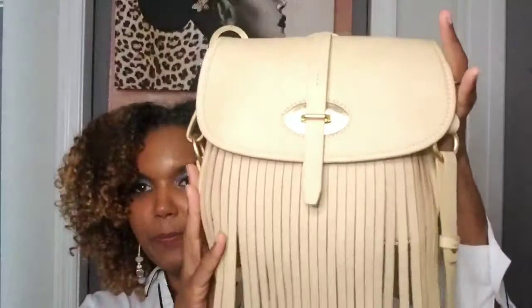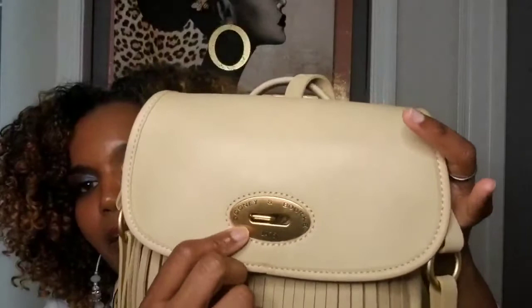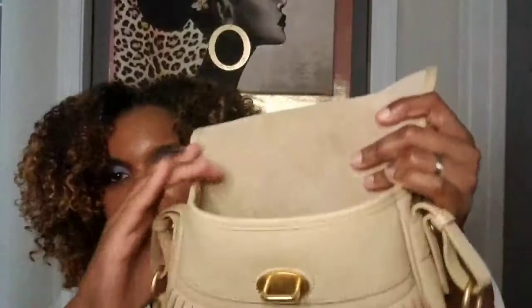This is bone, and I'm going to show you the details on the bag. On the front there's a strap that helps to close the bag. When you lift the strap up, you can see the gold plate with the Dooney & Burke logo and the year 1975. This is what it looks like when you open the flap.